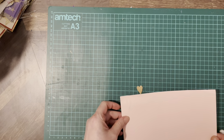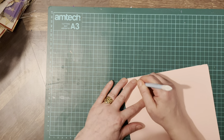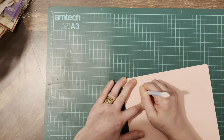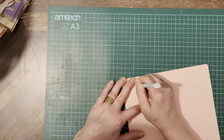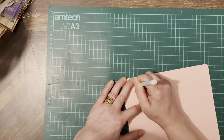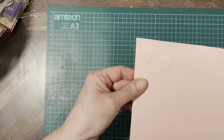Just carry on around the card. You can use all different shapes — circles, crosses, snowflakes for Christmas — anything you like. There you go, like that.